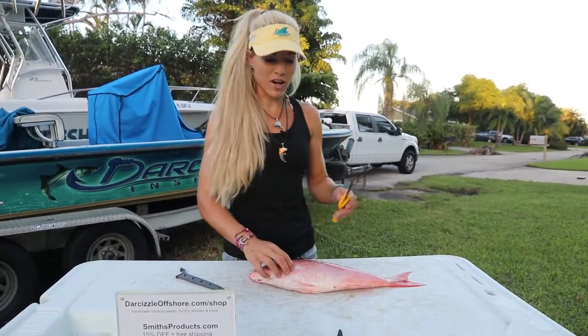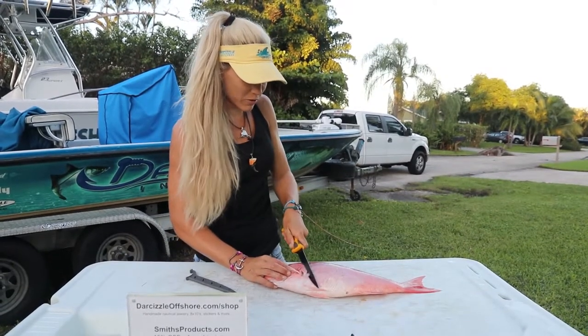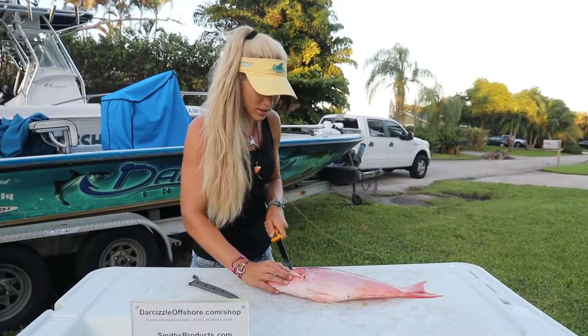Let's dive right into filleting this snapper, y'all. I've got my 7-inch blade today. And just like any other fish I would fillet, pretty simple, just nice, clean cuts.